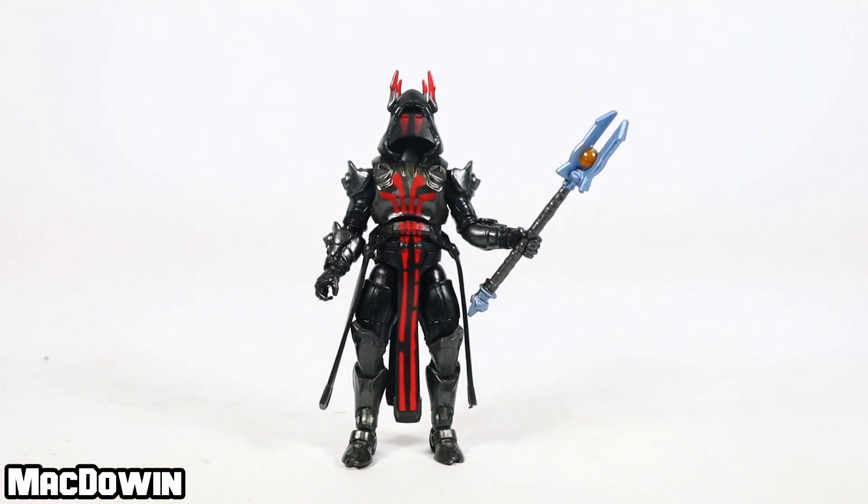Anyway, now it's your turn — what do you think about this figure or this paint style? Leave your thoughts in the comment section below. Before you head out, check out my review of Kit that came with that supply llama — I really like that figure. Thank you for watching, please like this video and share it everywhere; it really helps the channel to grow. I will see you in the next video.